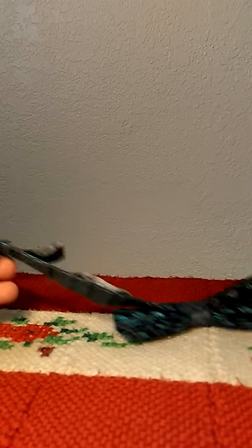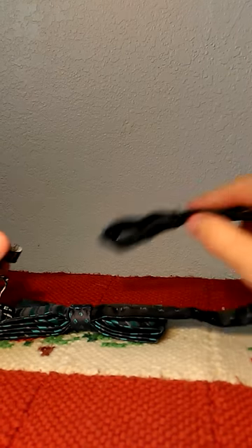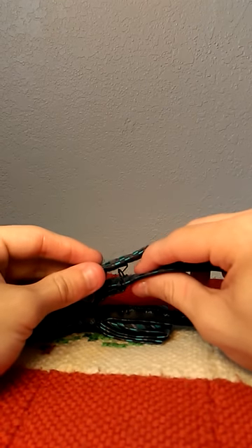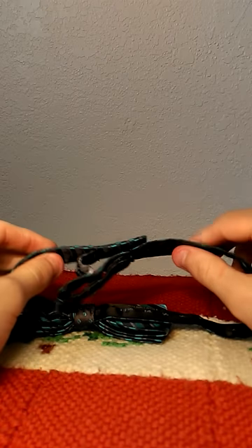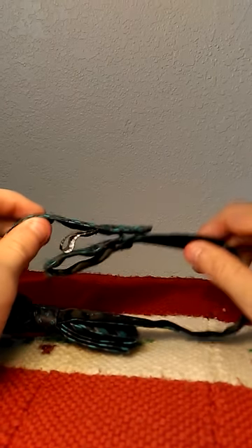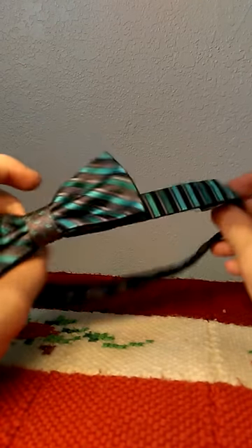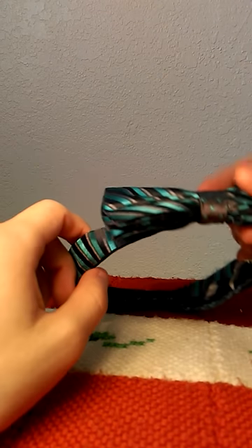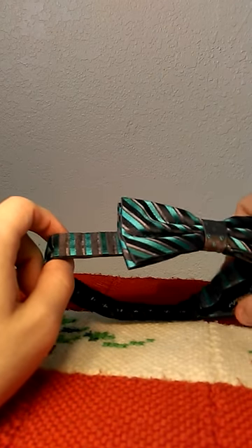From there, you just put it around your neck, or if you want, just keep it like this. You're going to fold both of the edges over and you're just going to connect it, so that way when you pull, it's going to stay right there. If you don't have it around your neck it's going to come loose very easily, but once you have it around your neck, it's going to stay there and it won't move.